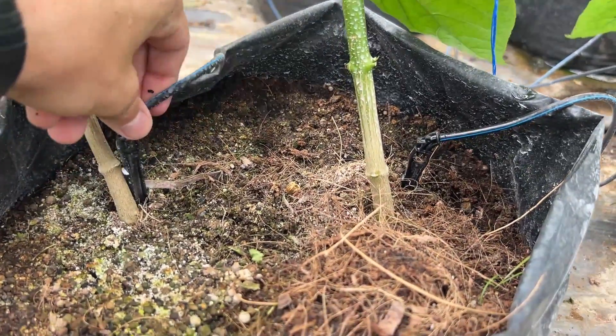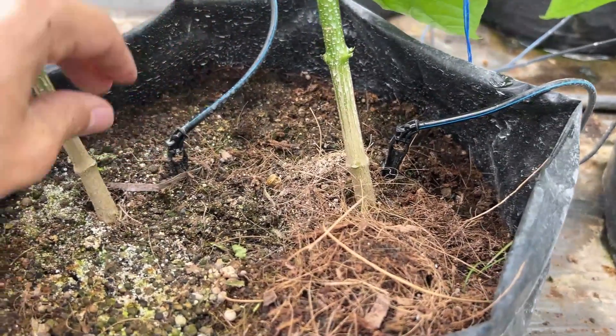What do you do with blossom end rot? You check your water, because most likely you're either delivering too much or too little. Your plant will tell you, and that's why it always goes back to: just look at your plant - it'll tell you what to do. We'll go over issues in drip irrigation.